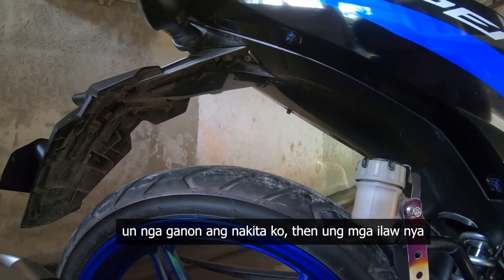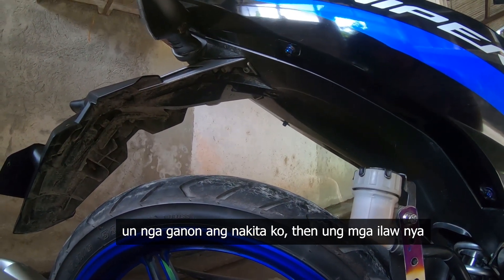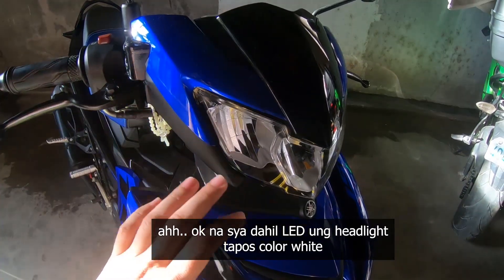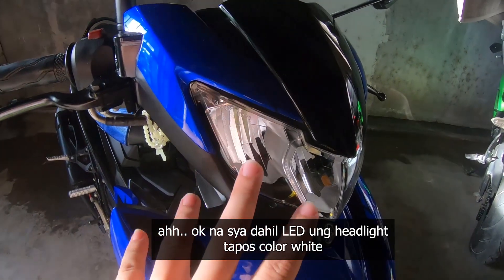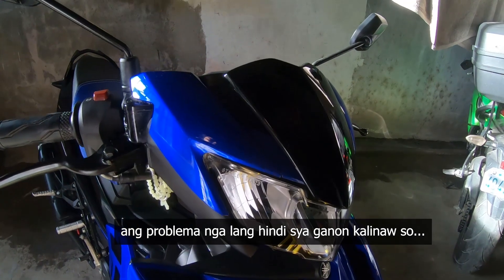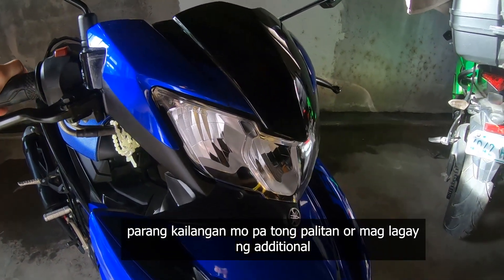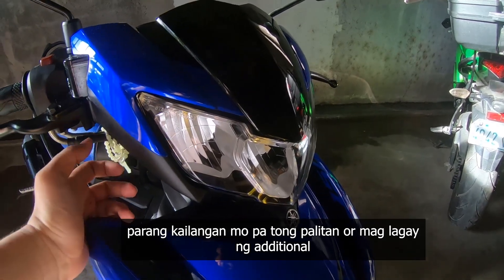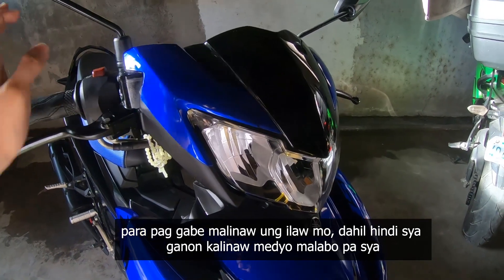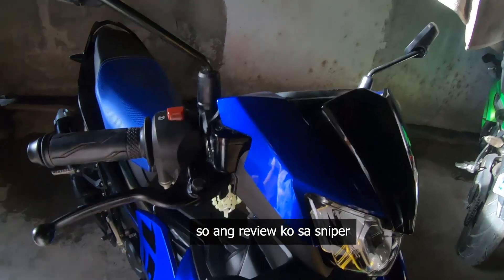Yung ilaw nya, yung nakita ko is itong headlight. Okay na siya dahil LED yung headlight, color white. Ang problema nga lang, hindi siya ganong kalinaw. Parang kailangan mo pa talaga itong palitan o maglagay ng additional para paggabi malinaw yung ilaw mo, dahil hindi siya ganong kalinaw — medyo malabo pa siya.